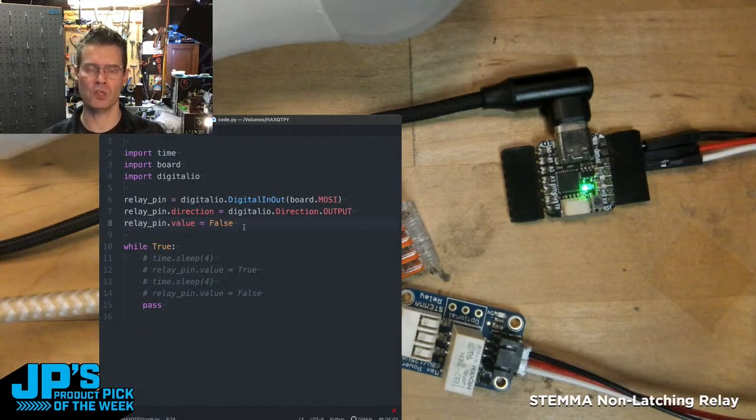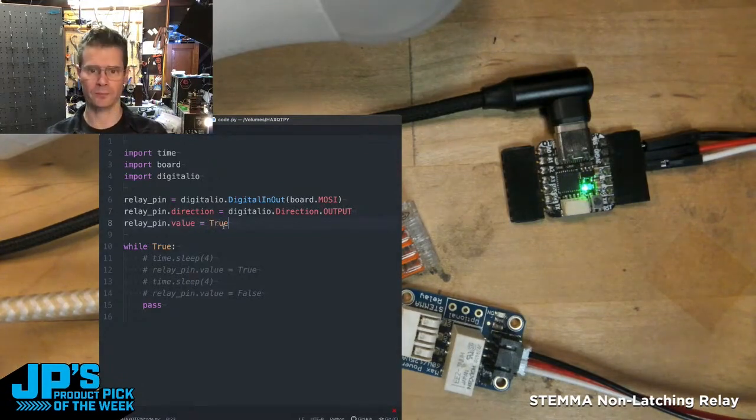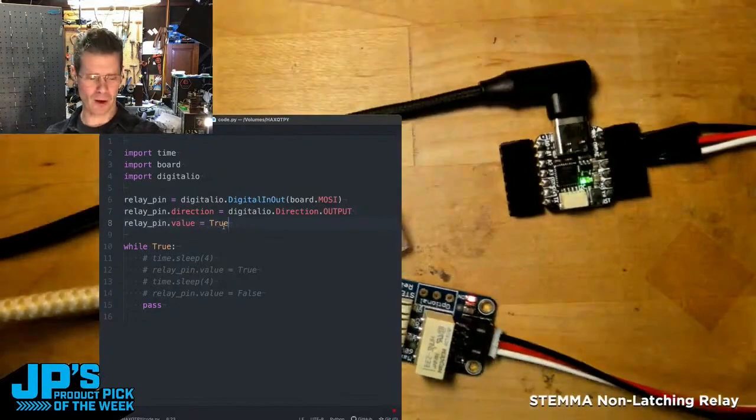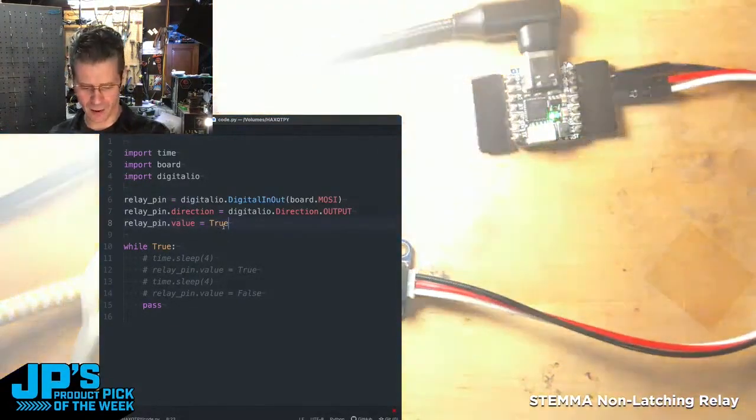I'm initially setting it to false, which means it's not going to trip the relay. If I simply change this to true and hit save — bam, we have our light bulb going off. So you can see I'm sort of terrifyingly underlit now. It is the Stemma Non-Latching Mini Relay Breakout Board.